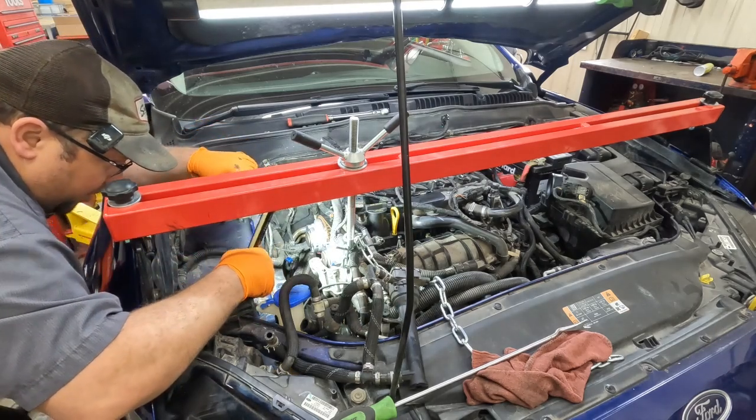All of that work for that little water pump right there. Now we're going to clean everything and go back together. We'll put the water pump on off camera and then when we're ready to put the timing belt back on and make sure everything's timed correctly, I'll bring you guys back. We have got the water pump installed.